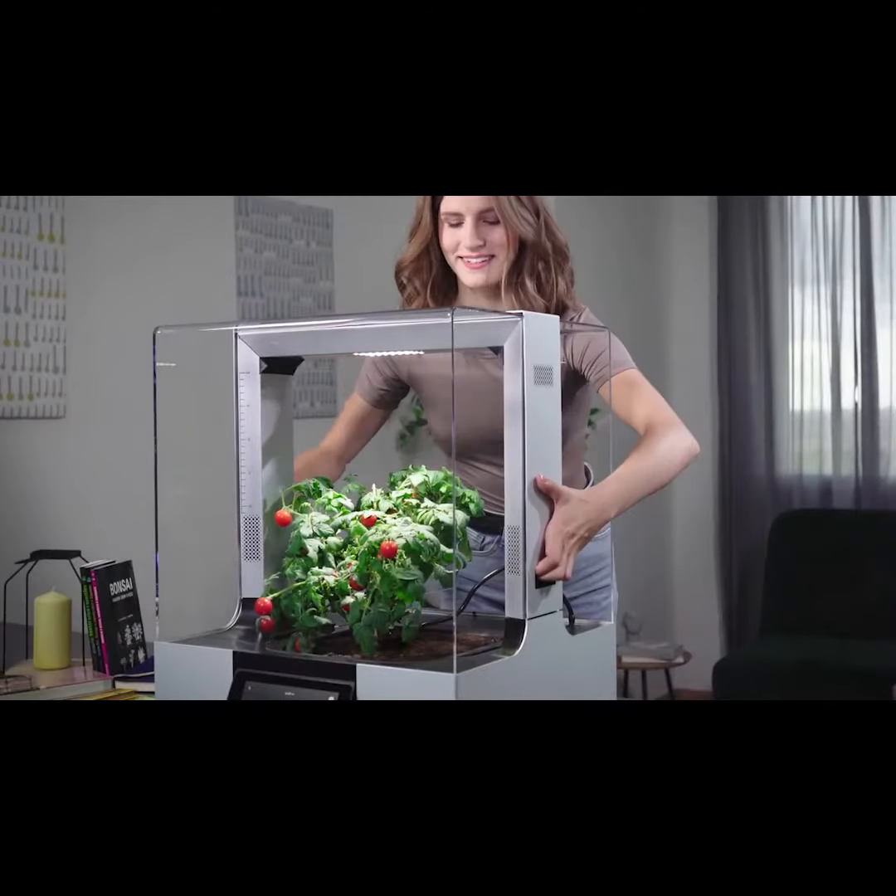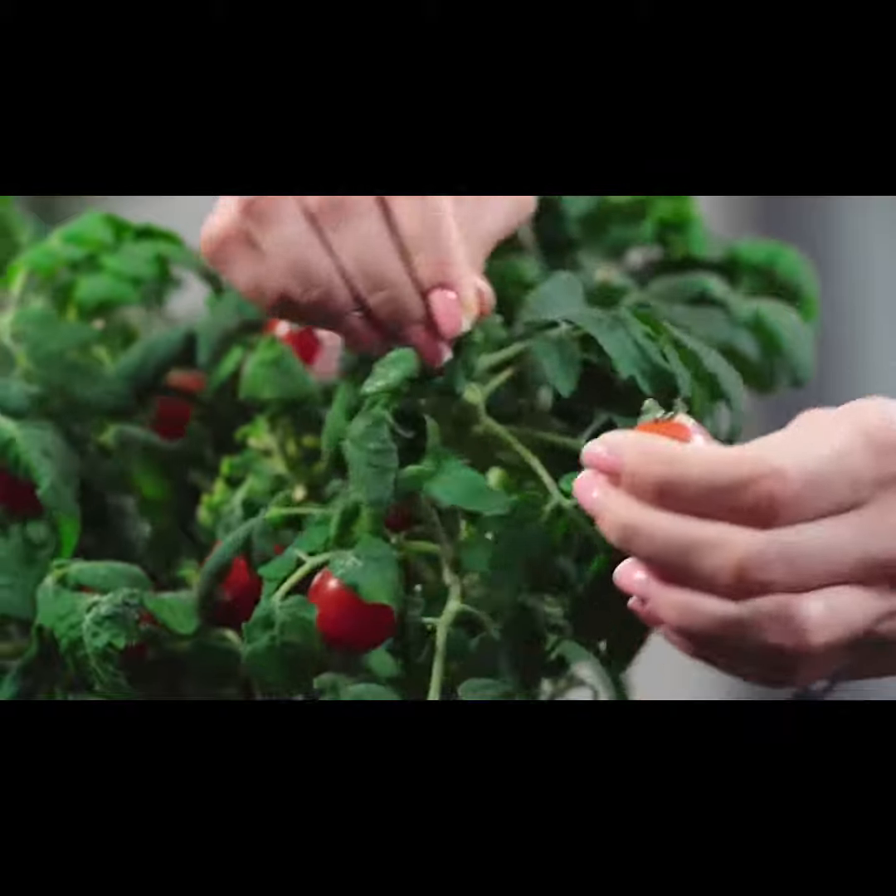And when the time comes, all you have to do is remove the cover and enjoy the fruits you have grown on your own.